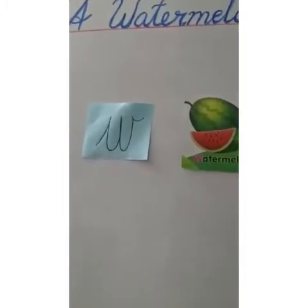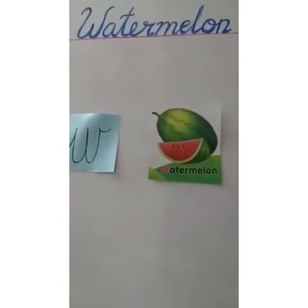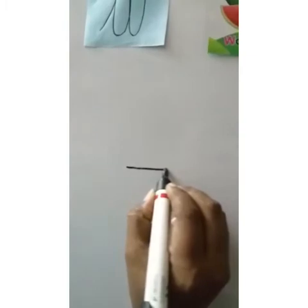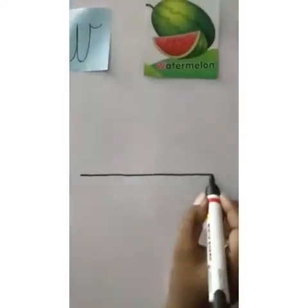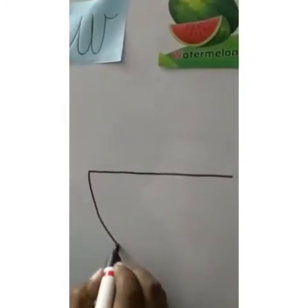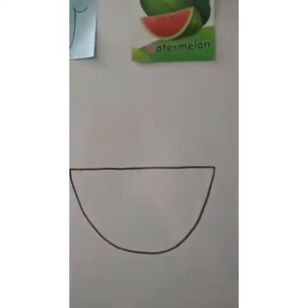Now let me show you how to draw a watermelon. Let's begin, children. First, we will make a sleeping line — a big sleeping line. I hope you all know how to do it by now. A big sleeping line. Can you see, children? Now, from this first end point to the other end point, we will make a semi-circle or a half curve like this.